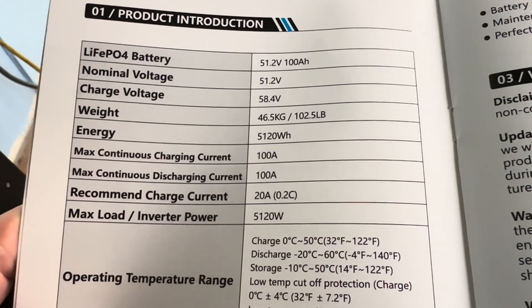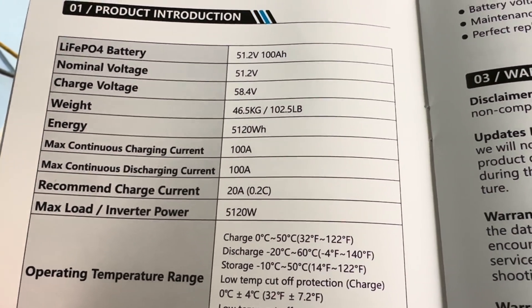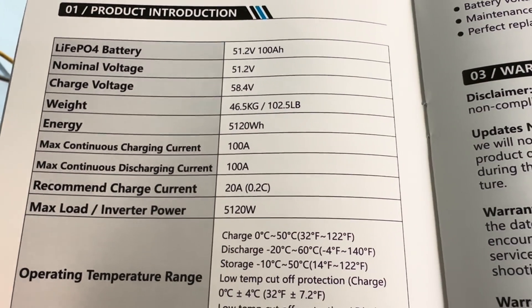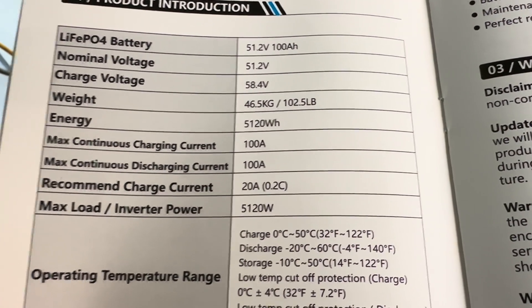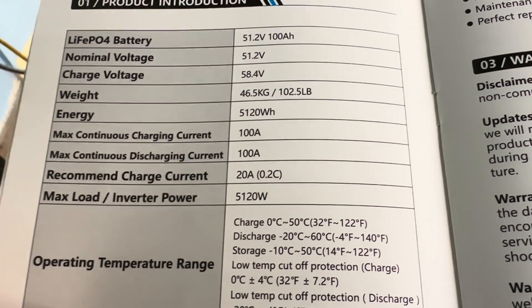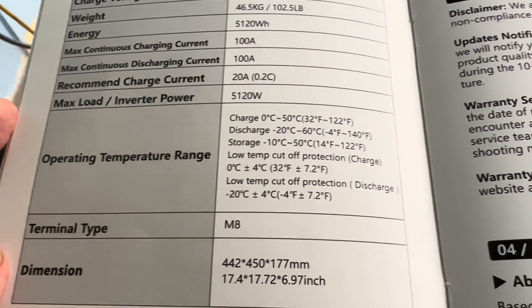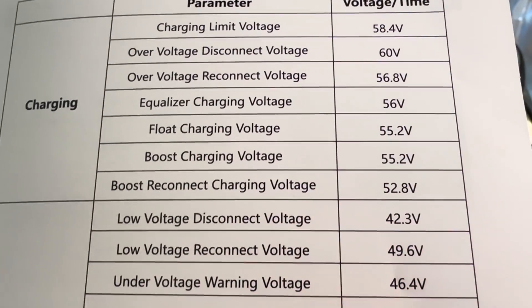Looking back at the manual, just a couple of quick things: it's 51.2-volt, 100-amp-hour lithium iron phosphate. Nominal voltage 51.2, charge voltage 58.4. Energy is 5,120 watt-hours — so a lot of power in there. Max continuous charging current is 100 amps, same on discharging at 100 amps. Recommended charge current is 20 amps. It actually says it likes a float charging voltage of 55.2, but I'm going to leave it at 54 for now.